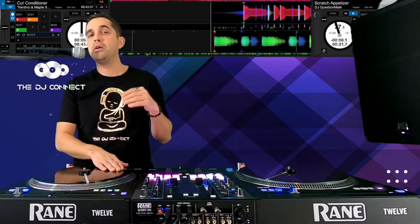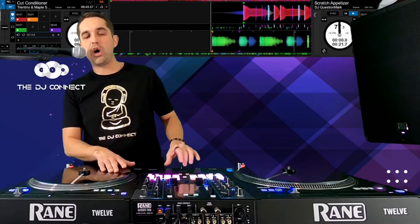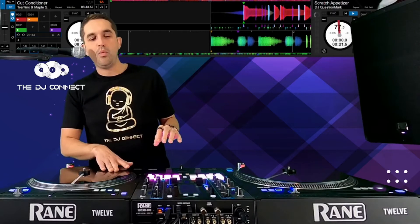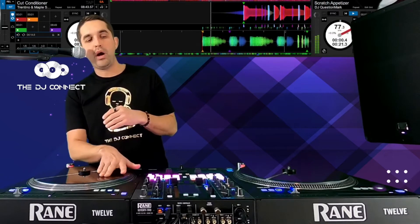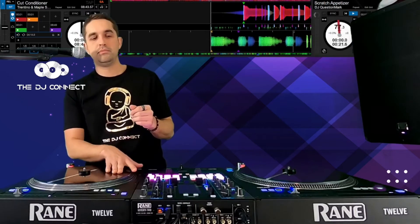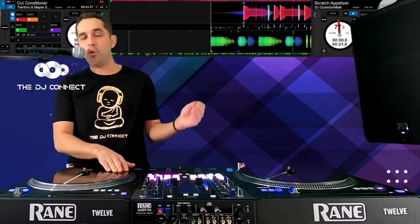So let me show you with music right here. Essentially, what's a whole note baby scratch? What does that look like? And what would be an eighth note? Let me show you the difference in real time.